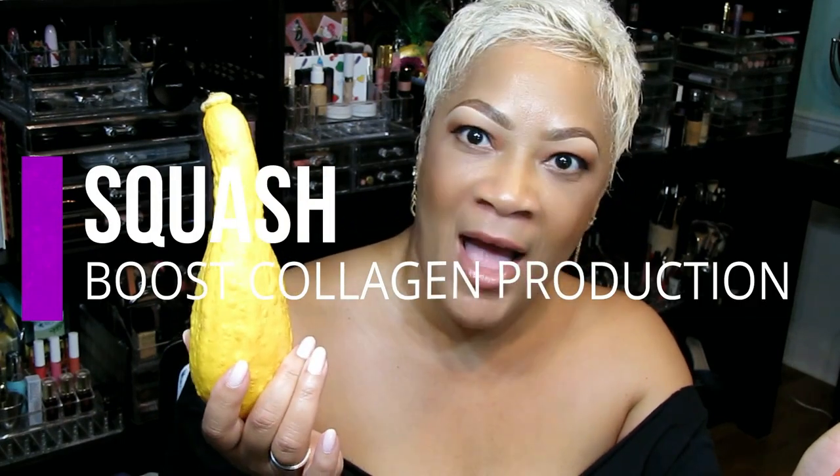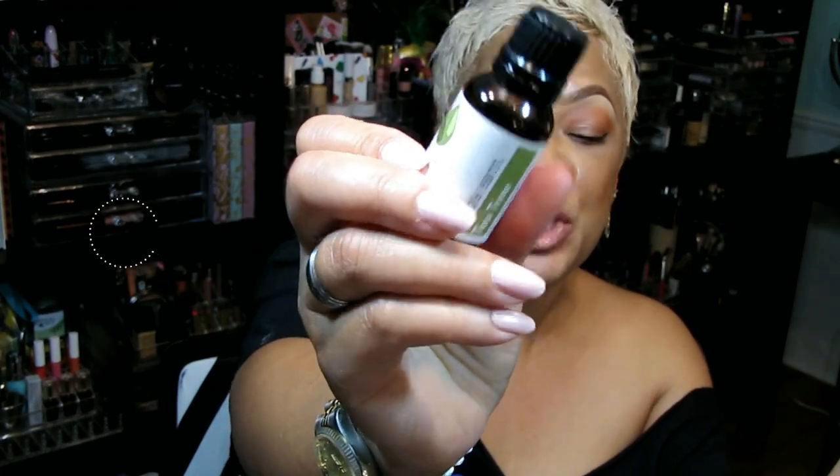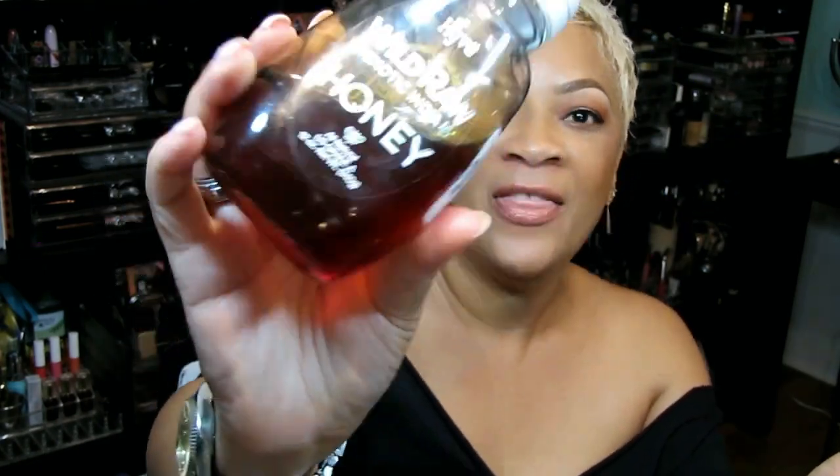Did you know that squash will help to boost collagen production? We're going to take a squash, and one of my favorite essential oils is tea tree oil, which is going to help fight blemishes. The only other ingredient we need is honey, which will help brighten the skin. We're transforming our skin with squash, tea tree, and honey — squashing acne and boosting collagen all in one mask!